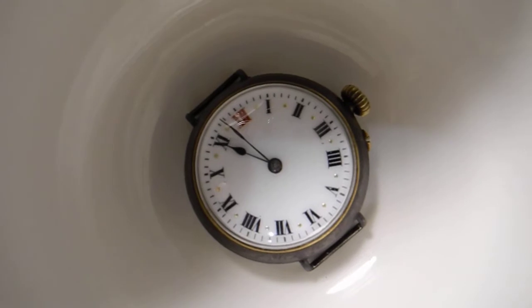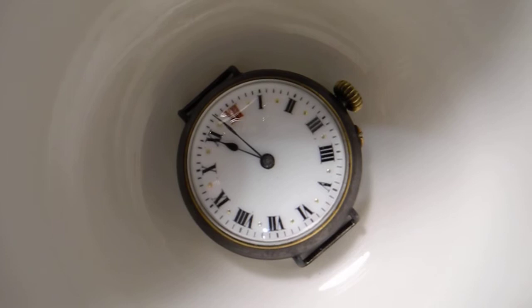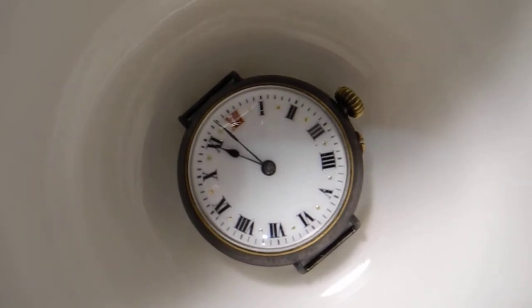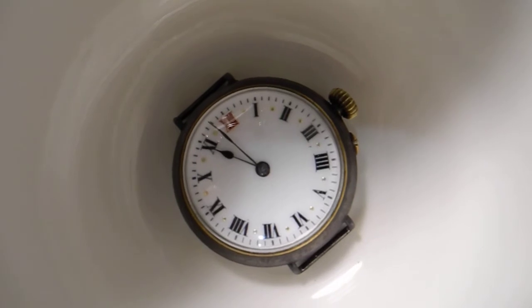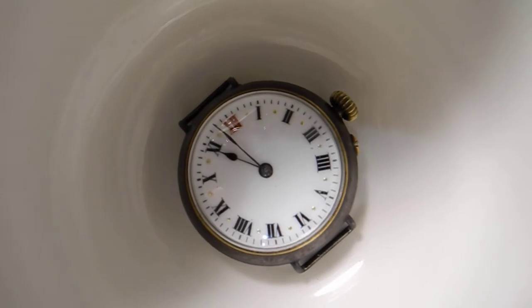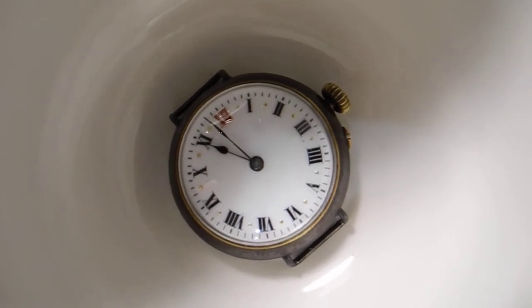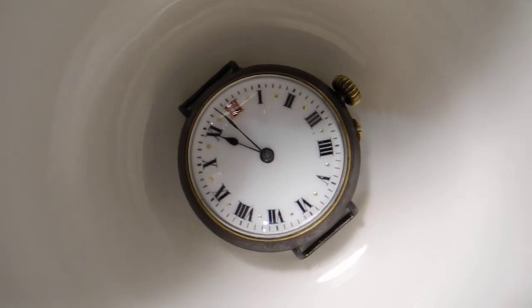I managed to get the hairspring even a little bit better than it was. I still have a bit more regulation to do. It looks as though I now have to push the regulator towards fast because it's beginning to run slightly slow since I've done that. It seems like what I've been doing has been the right thing.